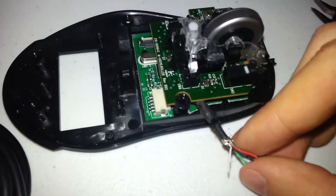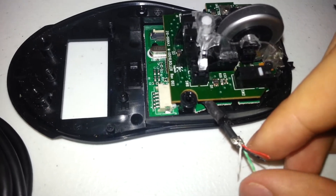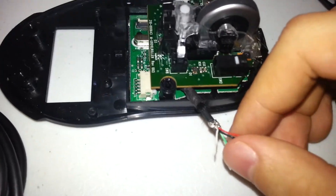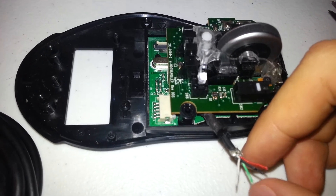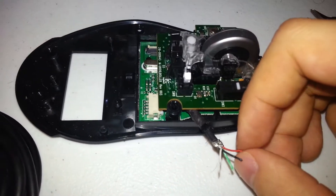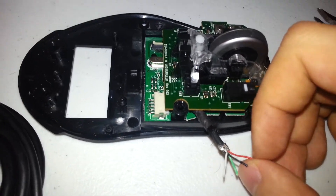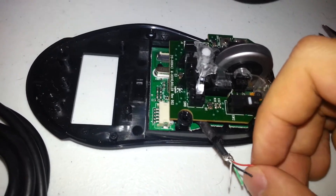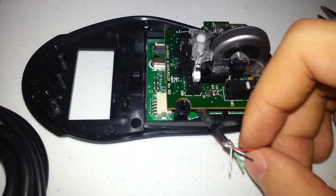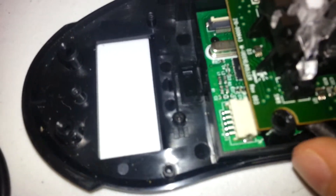If you made them one millimeter thicker, this probably wouldn't have broken. From what I understand, older models of Logitech mice had thicker wires. It's really unacceptable for a sixty-dollar mouse to have wiring this thin and cheaply made — shame on you Logitech, especially because this broke exactly one month after my warranty expired. There's no excuse for using wire this thin.